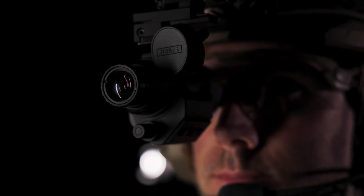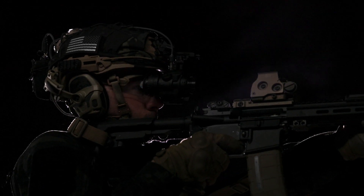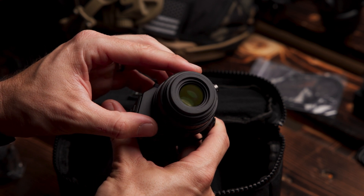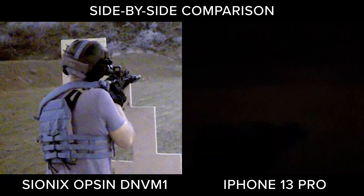Inspired by the U.S. DoD's desire to integrate digital night vision into their surveillance, support, and navigation low-light operations, Opsyn leverages Scionics' proprietary XQE-1350 sensor to deliver exceptional low-light capabilities. This sensor technology is U.S. DoD approved.